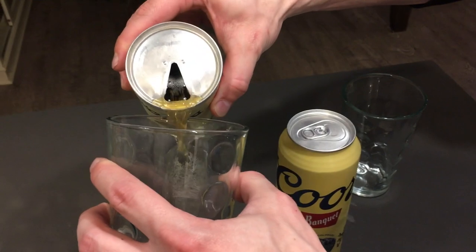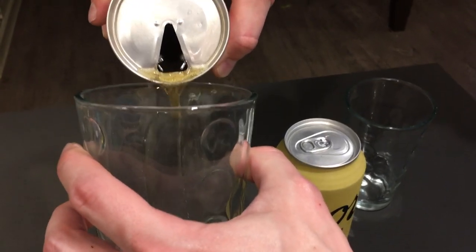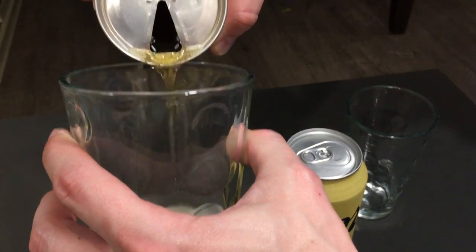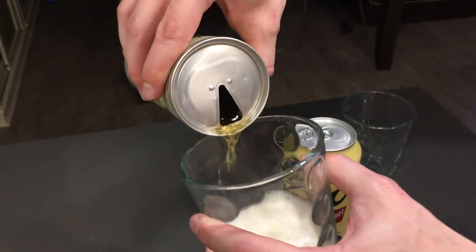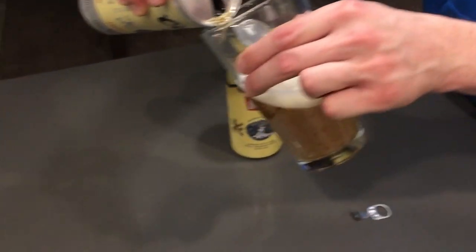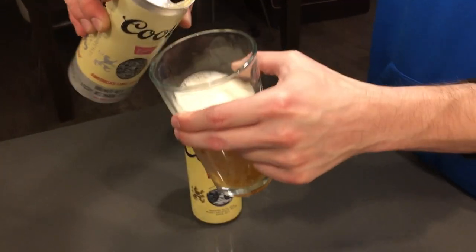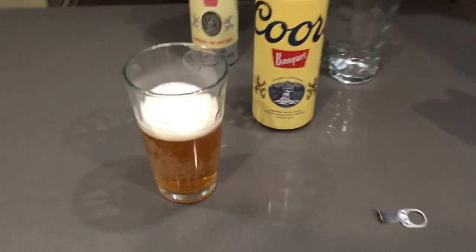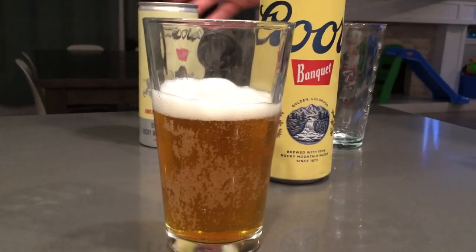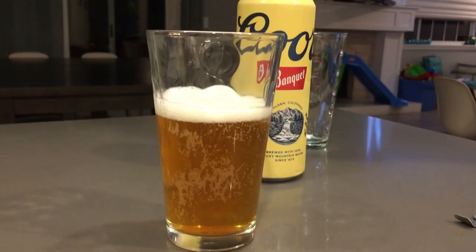Seems kind of good actually. Where does it say 1971? I found that out on the internet. I'm not seeing it, your hand is in the way here. Well, looks pretty good. I found out on the internet by looking at the can that it's from 1971.